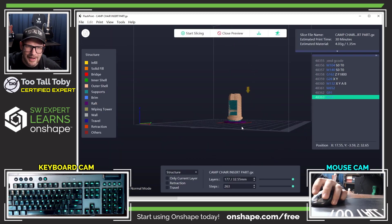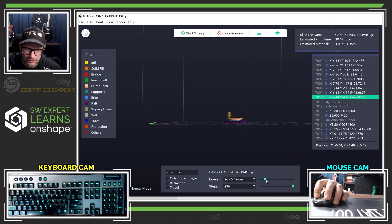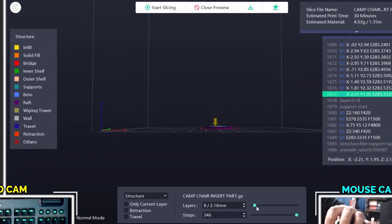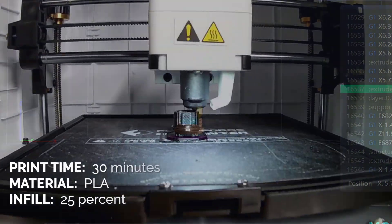Let's start slicing this thing. Now we can see what this is going to look like and we can send this over to the 3D printer.